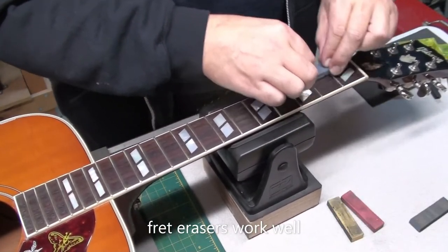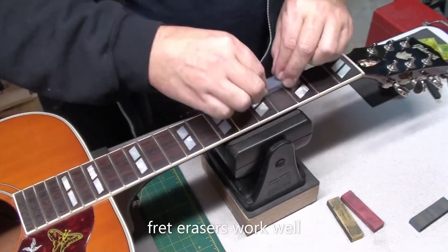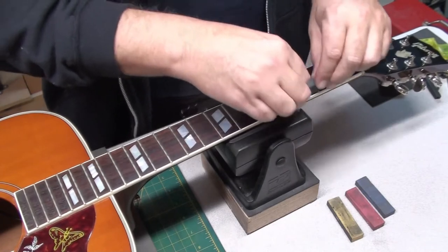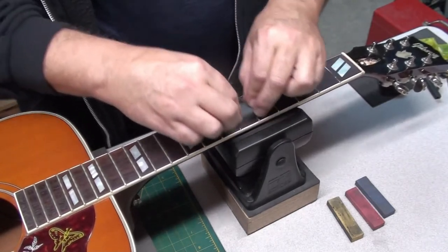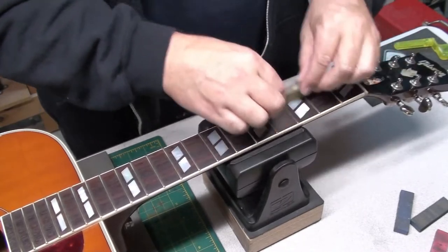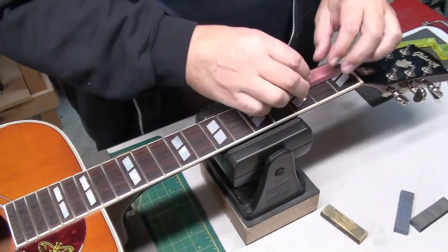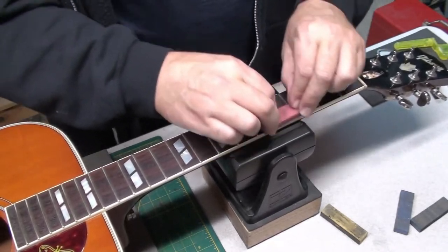I'll use the fret erasers to give the frets a cleaning and polish — these will take out a lot of those indentations, the mild ones, not the deep ones, but most of them will come out. Four grits: 150, 180, 400, and 1,000. By the time I'm done, the first three or four frets should be pretty much cleaned up. The first and second fret on the E and B strings will most likely have a couple of little indentations left, but for the most part the fret erasers do a good job on things that are not too deep.